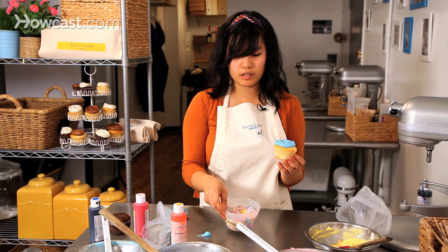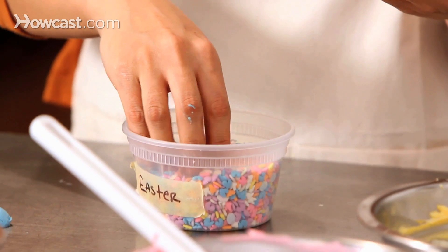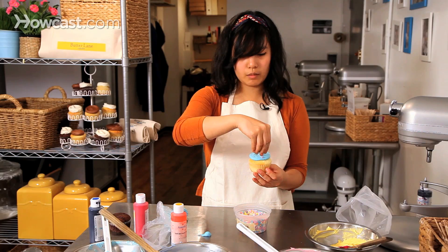Then I'm going to take our Easter-themed sprinkles. There are bunnies in here, little eggs, some nice pastel colors, and I'm just going to put some on the edges.